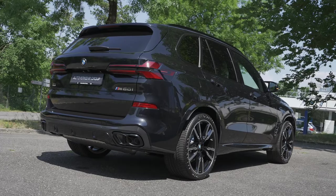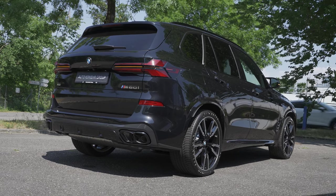Hey guys, welcome back to a new video. Today I have right here the new BMW X5 facelift 2024 with a new multimedia system, and I want to show you how easy it is to connect your iPhone to this multimedia system wirelessly.